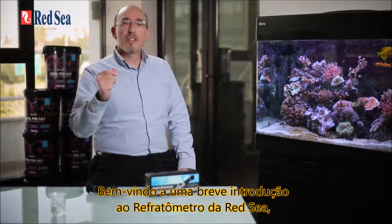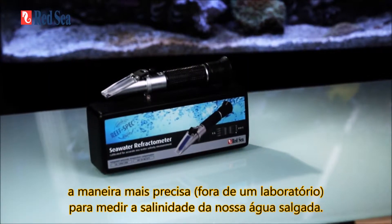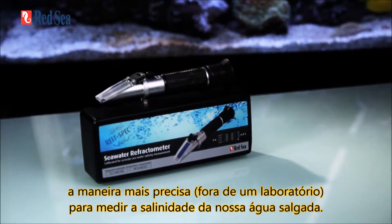Welcome to a short introduction to Red Sea's seawater refractometer, the most accurate way outside the laboratory to measure the salinity of our water.